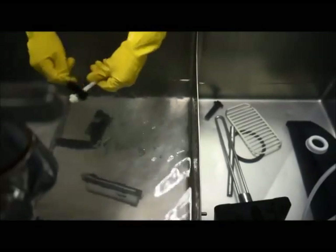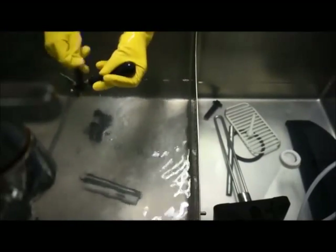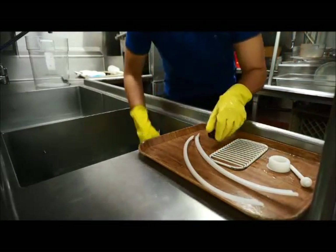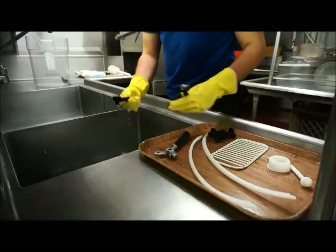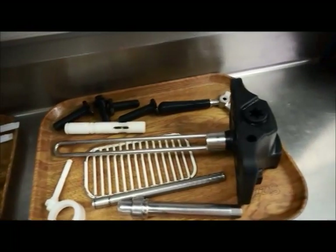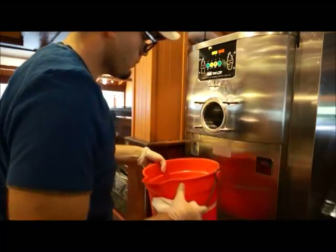In the first sink, thoroughly brush all disassembled parts to remove all soft-serve product and lubricant. After each part has been thoroughly cleansed, place it in the second sink to soak in the cleanser sanitizer solution. After all parts have been thoroughly cleaned and soaked, they will need to be placed on a clean dry surface and let to air dry. This air dry process is typically done overnight in preparation for the next day's reassembly process. Examine all parts for any signs of wear or damage and replace as needed. With some cleaning sanitizing solution and using the correct brush, clean out the back of the freezer chamber where the beater assembly engages.